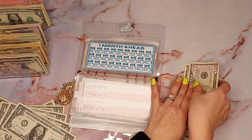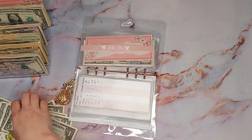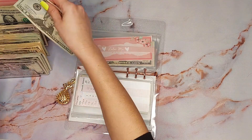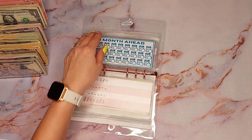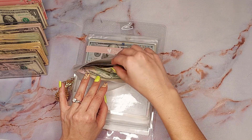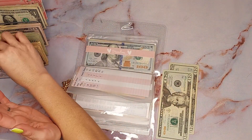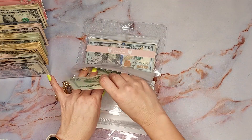I already have my placeholder in there, that's why. We don't want those to be involved. A month ahead — let me see. I can do $20s. Let's do that — it should be 50, 70, 90. Yes, that's good.